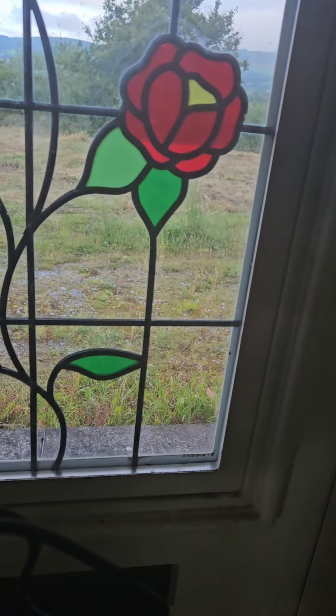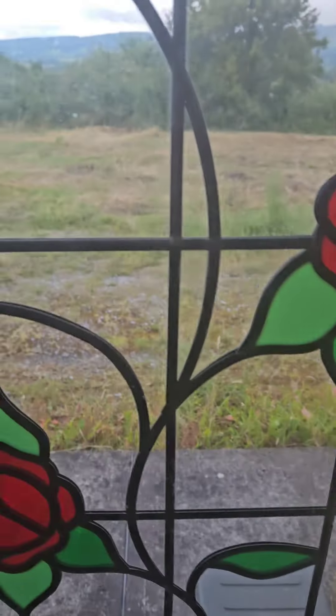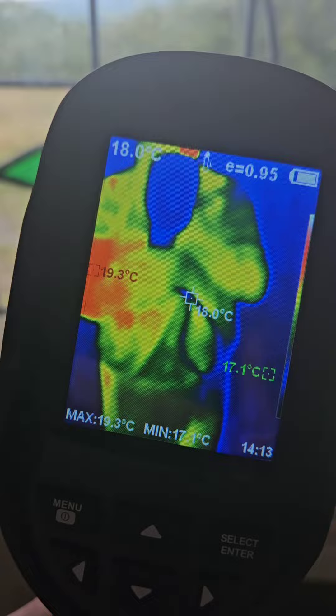Another use of it is for detecting cold coming in from outside — drafts. It can detect drafts as well, I think. And you can see here, there's a reflection of me in the window.